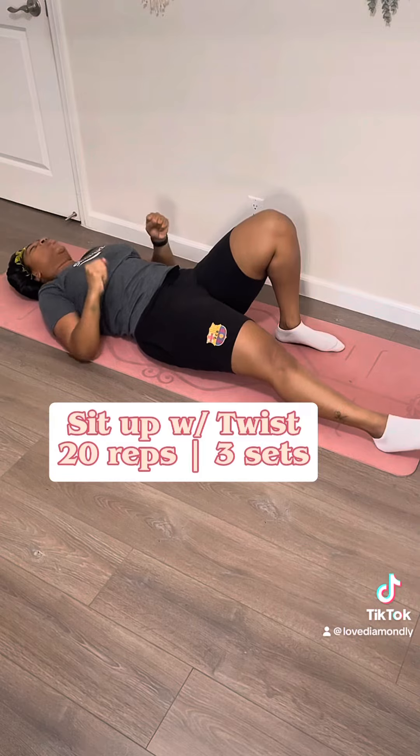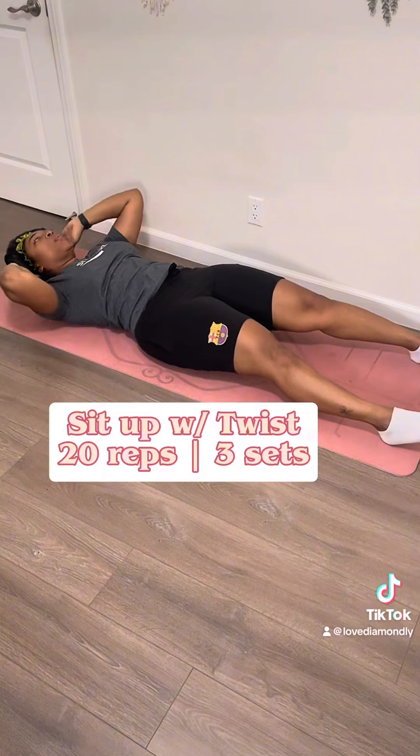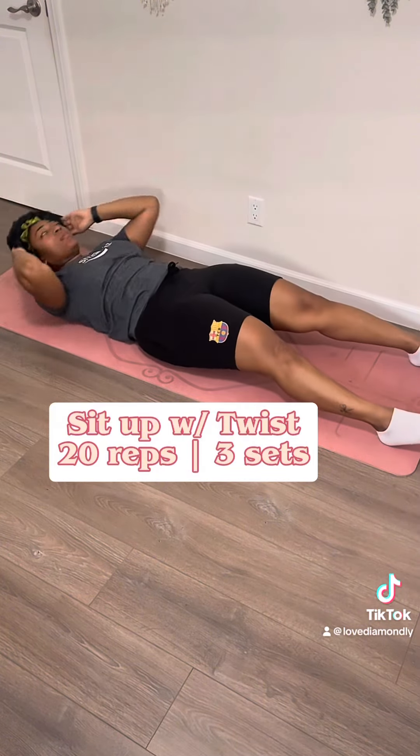I had to pump myself up to get it back together, but I kept going. Ain't no shame in my pausing game. I know y'all enjoyed this workout and I'm gonna see y'all tomorrow. Bye!